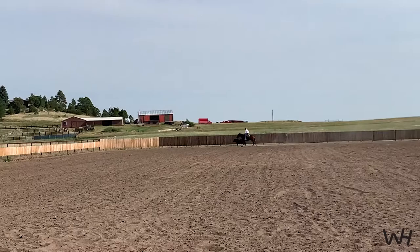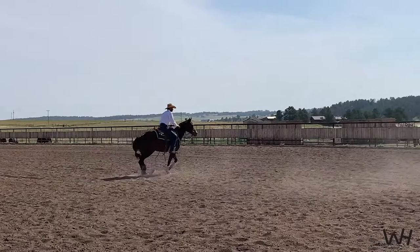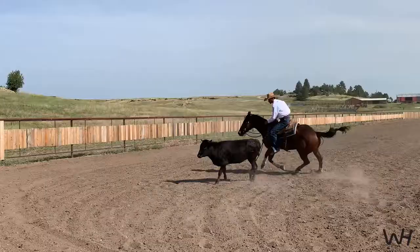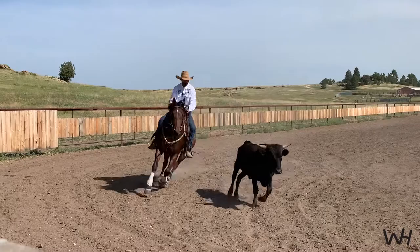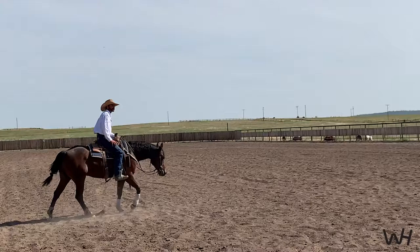The ones that I'm having trouble with stopping, I might use this cow to help coax them, free them up, and get stopped.